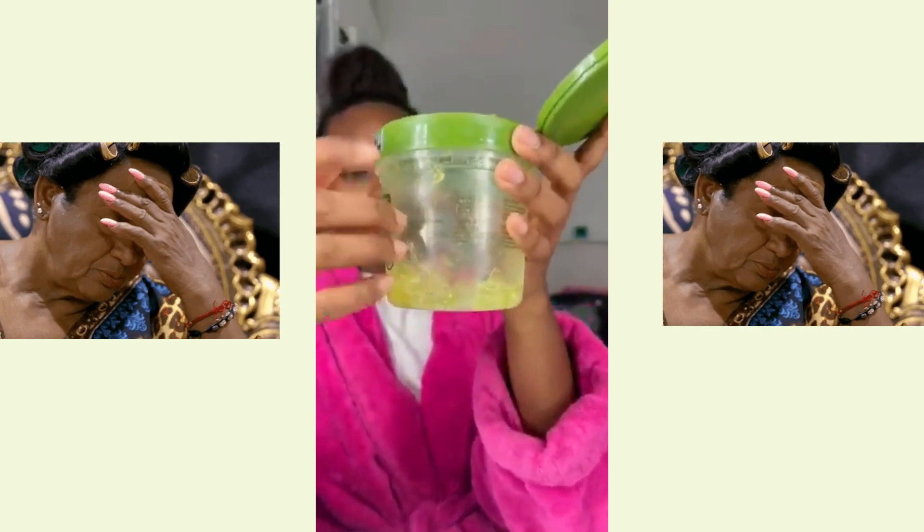This Eco Styler gel I have is running out. I'm gonna refill this Eco and see how it looks. I'll add some water. I feel like I put a lot, but they say you gotta stay committed to mixing it, so let's do it.